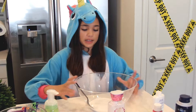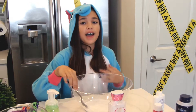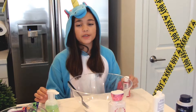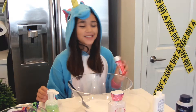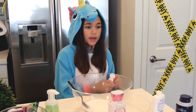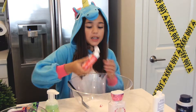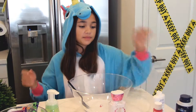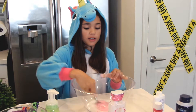And then you're going to mix really well. When you're done mixing, it should look pretty much like this. Now, if you want — this is optional — you can add paint. I'm doing red paint to represent blood. You're going to usually just do one drop, and if you need more color, you can do more.